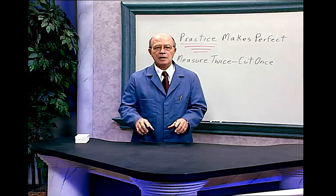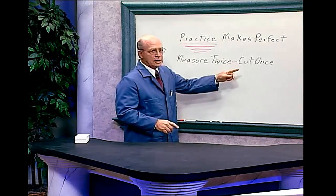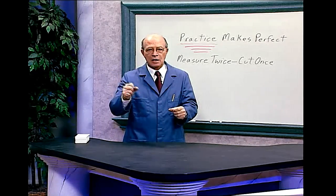There's a common saying: measure twice, cut once. Measure or double-check two times, and cut once.